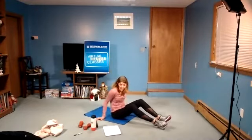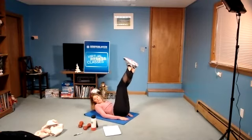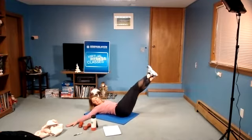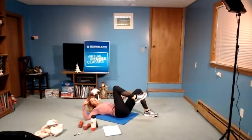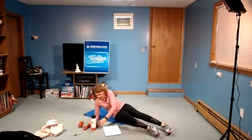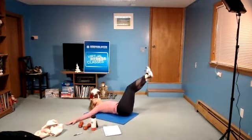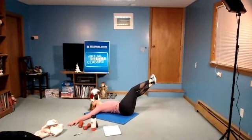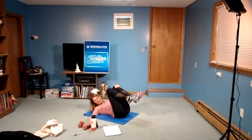Now go on to your back. You can take hands by your side or off to the side. Lower the legs down to your side as low as it feels comfortable. Just hold there. The other option can be knees to the side and hold. Hold the position, not your breath. In three, two, one. Come back to center and rest for a second.